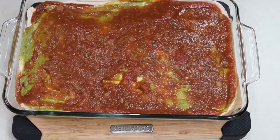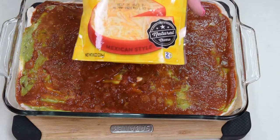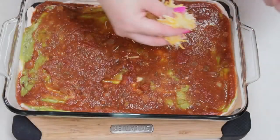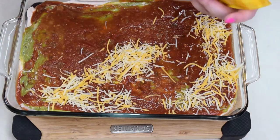Now we're going to sprinkle the cheese. I'm using a Mexican-style blend — it's got Monterey Jack and cheddar. We're just going to evenly spread this, and I'm going to use the whole bag.